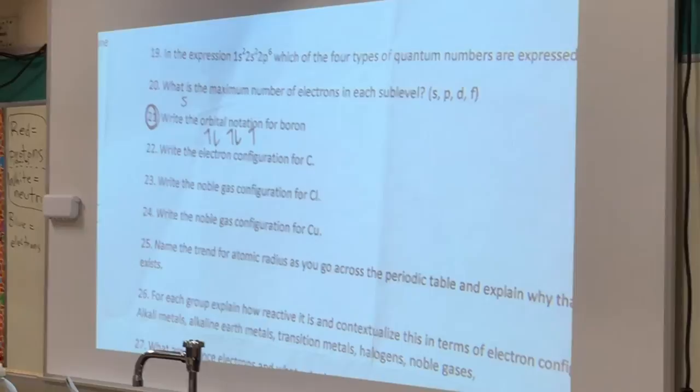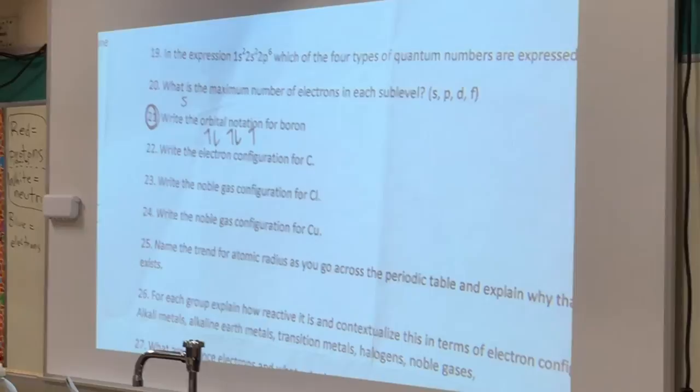I would just add one thing. Under the first pair, I would write 1s — put a line and put 1s on it. For the second pair, 2s.